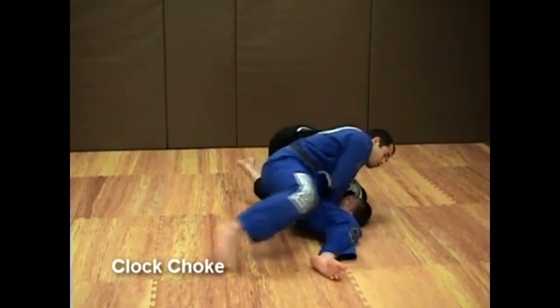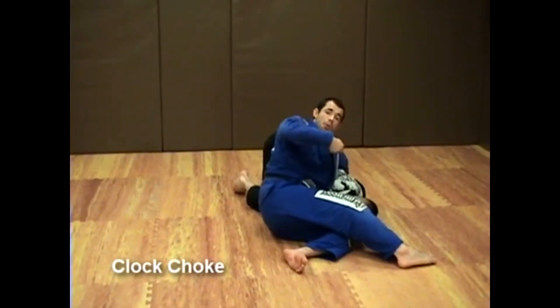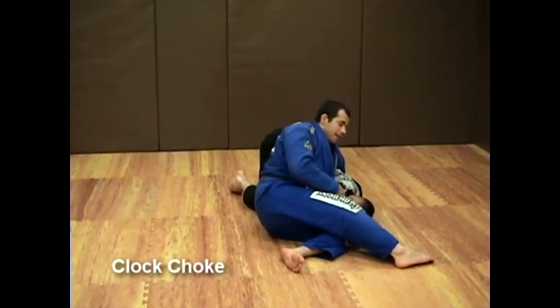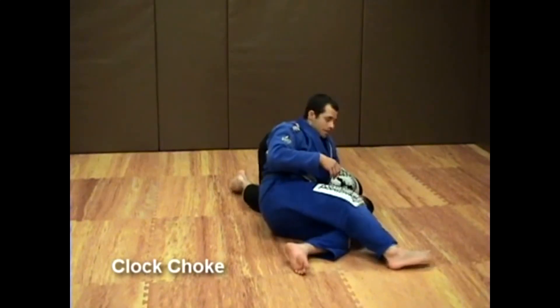Otherwise, I'm going to have to walk through. As I walk through, I pull that gi collar up and it's very easy for me to get the tap. If I cannot get the tap right away, keep on walking and the tap will come.